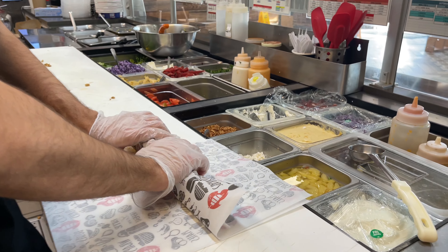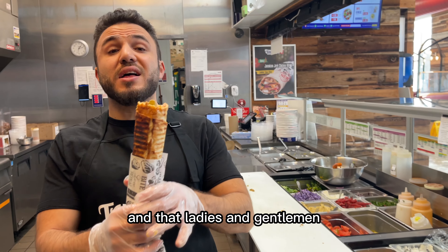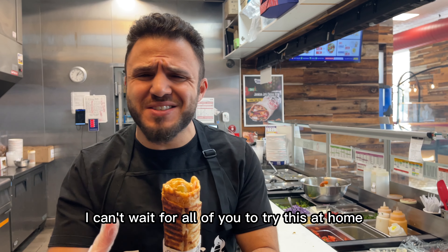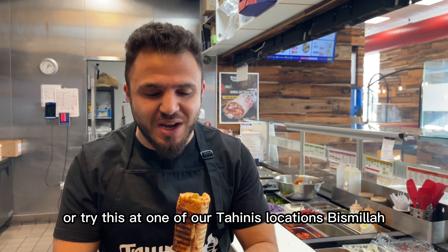Tap it with the paper. Give it one twist. Finger in. And that, ladies and gentlemen, is a perfect chicken shawarma done here at Tahini's. I can't wait for all of you to try this at home, or try this at one of our Tahini's locations. Bismillah.